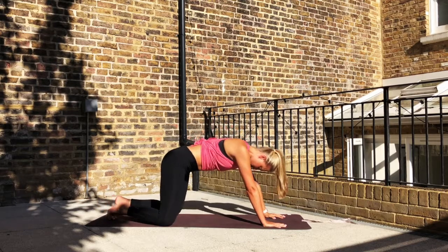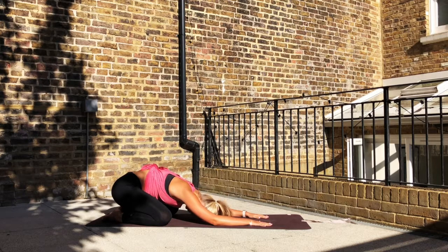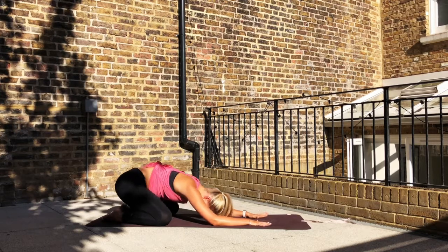Drop down onto the knees. Take the knees to the outer edges of the mat and sit into a wide knee child's pose. Use these next three to four breaths to bring the focus back onto the breathing and the sensations in the body.